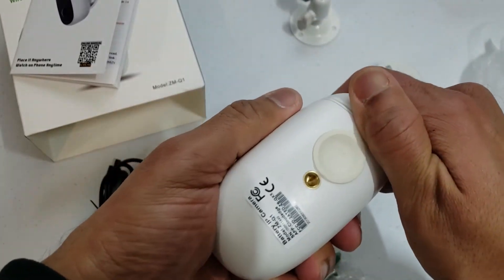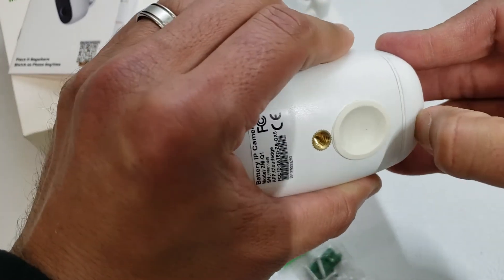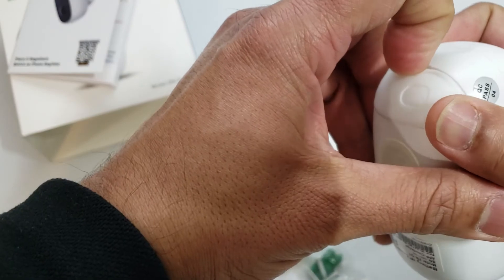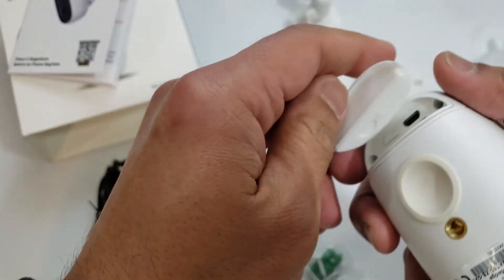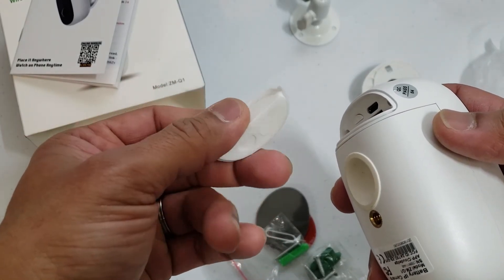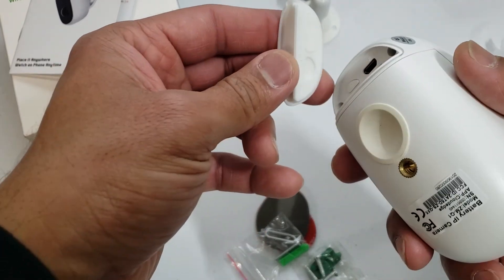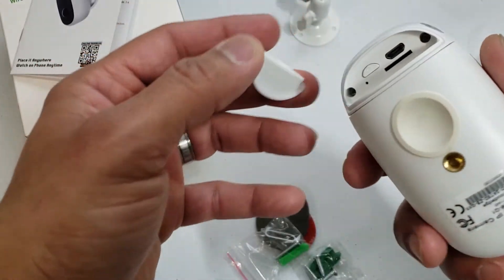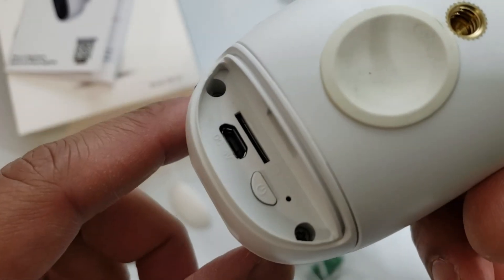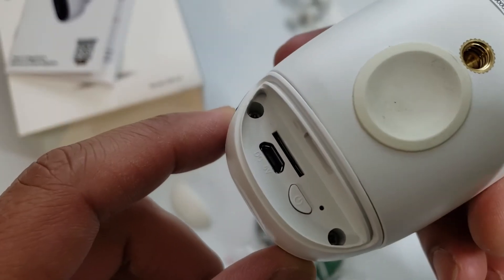This is where it is charged. I'm not really sure how this pulls off, but there we go. It's just a little piece of silicon, possibly, giving it a water seal — a watertight seal in the back. And looks like we have a power button, charging port, and a slot for the SD card.